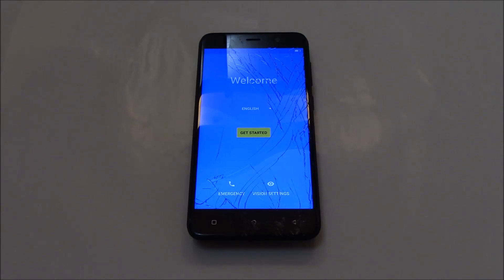And there you go. The hard reset is now complete. I hope you found this video useful. If you have, please show your support for this channel by subscribing.